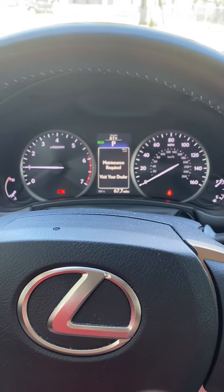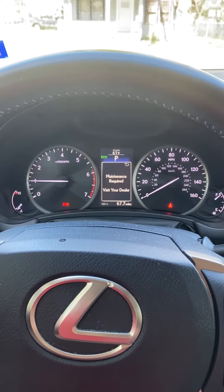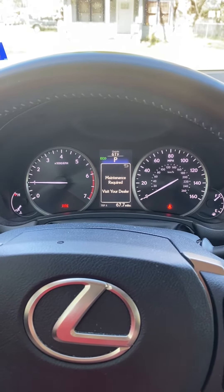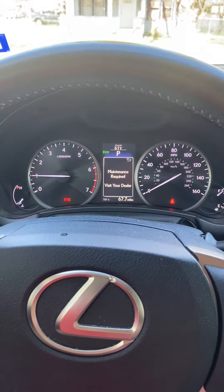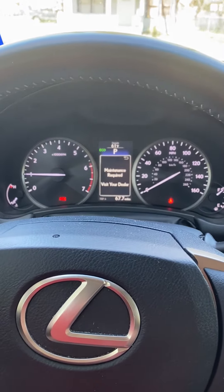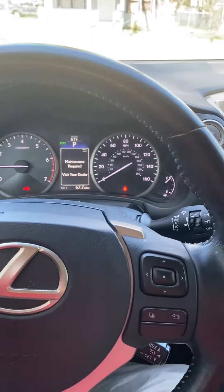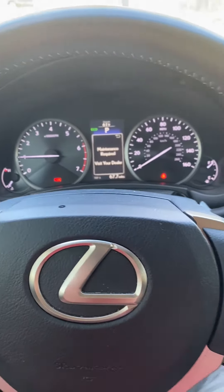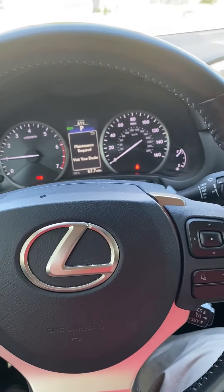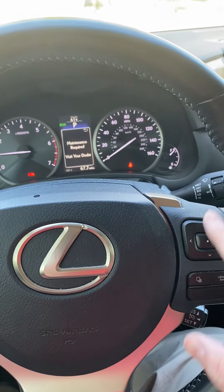Hey, what's going on guys. I want to show you a quick tutorial video on how to reset the maintenance required notification on a 2016 Lexus NX 200T. The car has already been started, and you can see it says 'maintenance required, visit your dealer.'